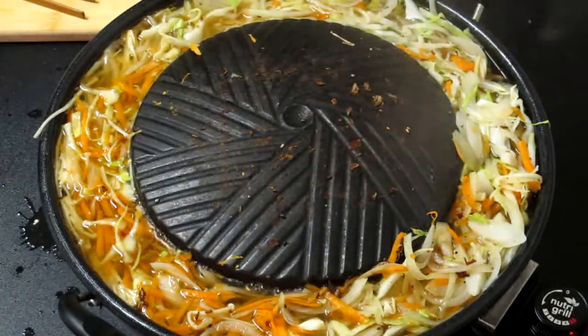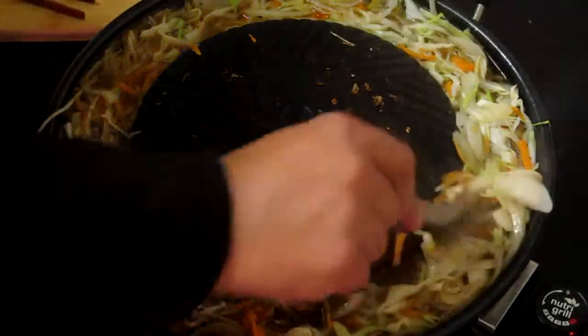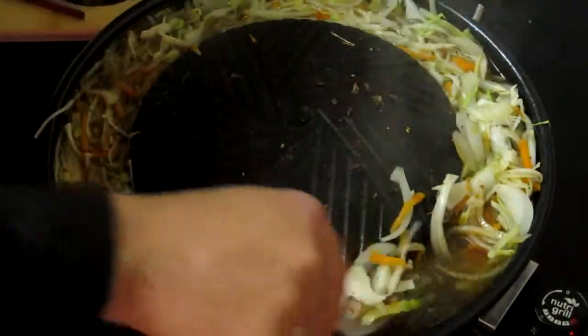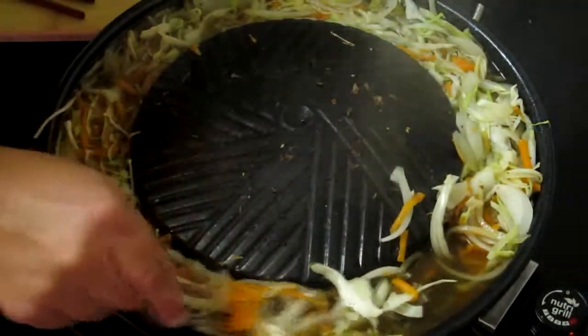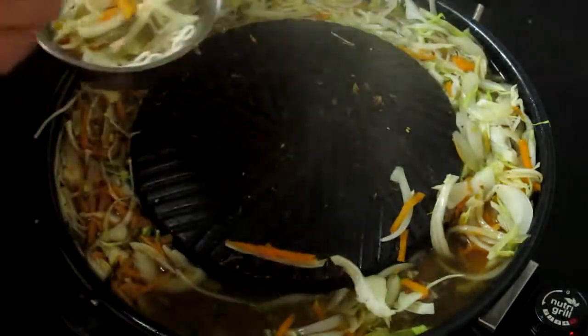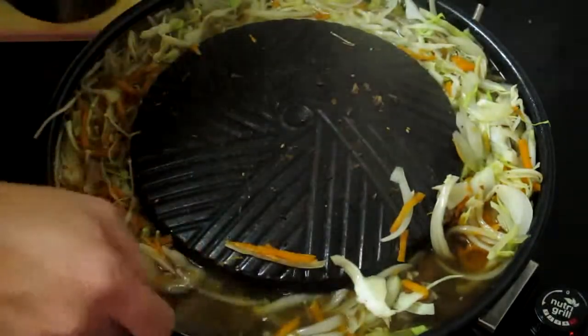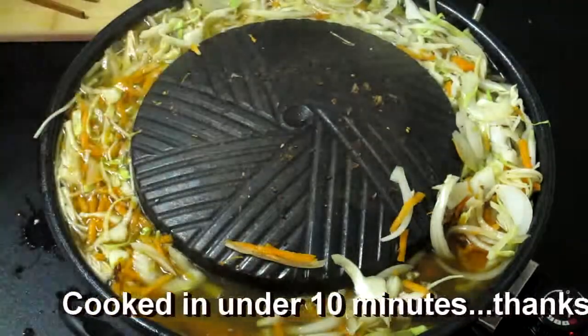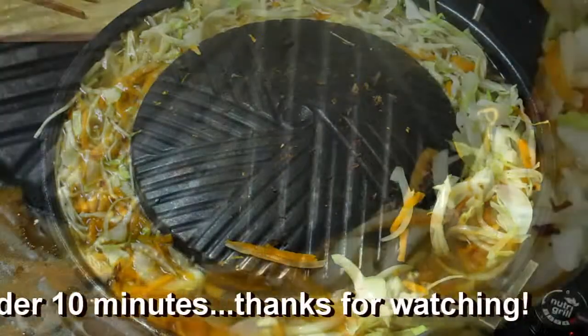Now that we're done, we simply take a little bit of our vegetables and our meat and put that over the noodles and the rice. A little bit of broth and a little bit of our teriyaki sauce.